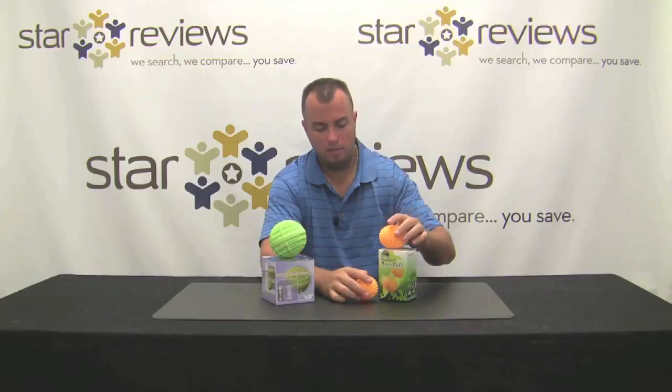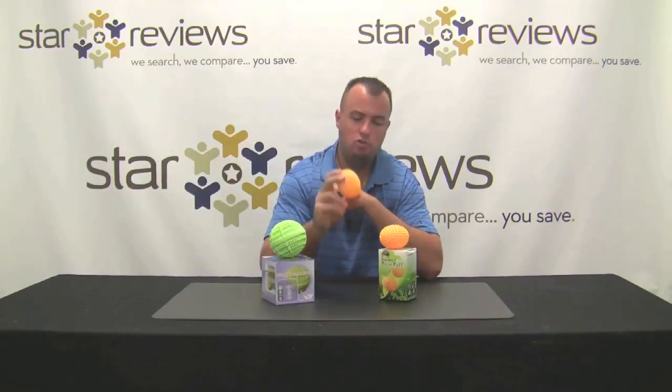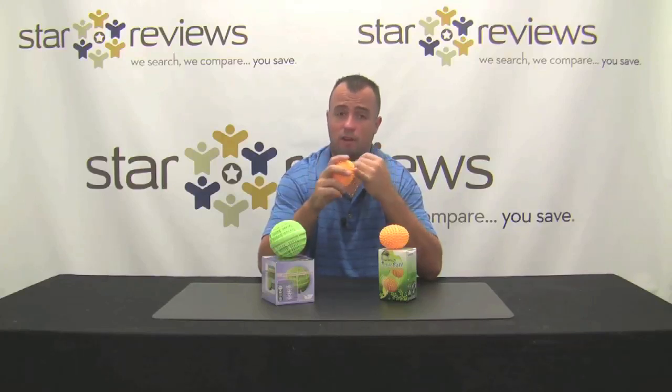We're going to put these to the test and see how they perform in a real world situation. We'll do a load of laundry and see how it turns out — whether it rinses clean and how the dryer balls work to make sure clothes come out static free and nice and soft without using dryer sheets.